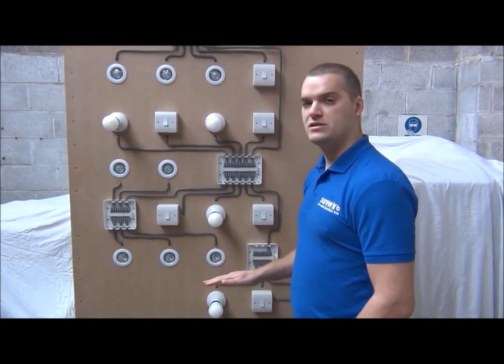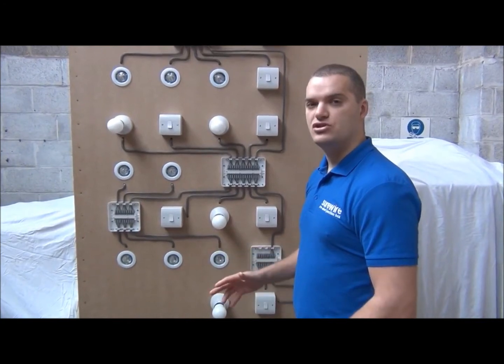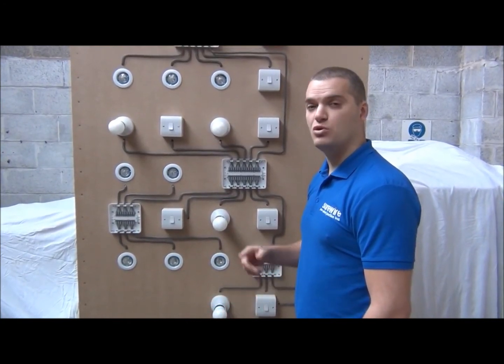So all your wiring can be completed on the first fix, and you've just got one cable to wire at your downlight on the second fix. There's no need to use downlight junction boxes looping in and out.